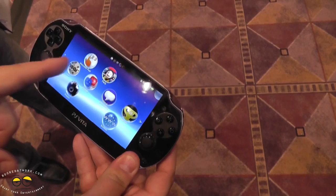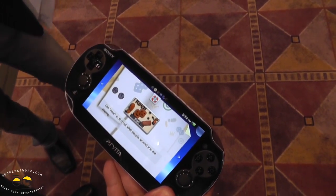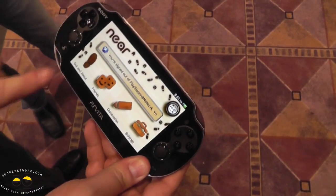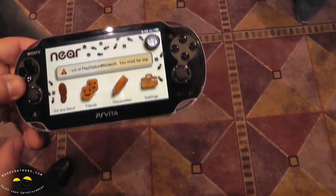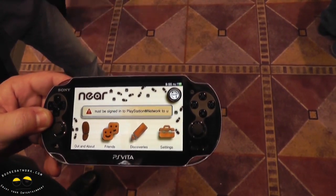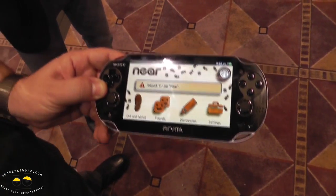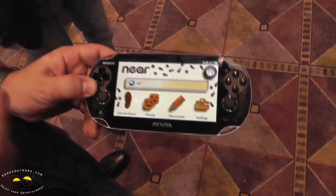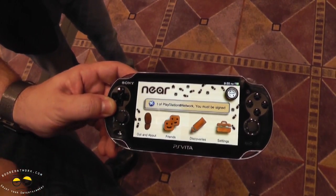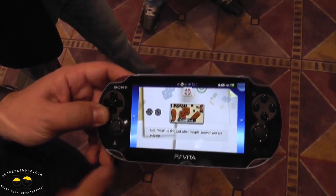Near — this is where 3G is absolutely amazing. The Near application tells you what's going on near you. Within 4 kilometers, anyone who hasn't opted out of Near — you'll know what they're playing and where they are. You can click on them, add friends, send invites, join a game. You can also find discoveries — if someone beats a trophy and the developer enabled geocaching, they can drop a digital item at that geographical location. It's like a scavenger hunt where you pick up a digital item that gives you better tires in a racing game, more bullets, or whatever.